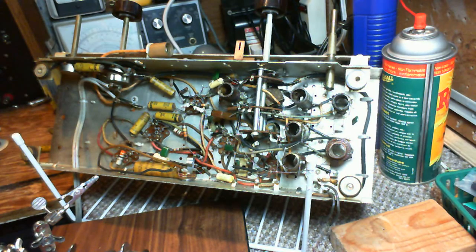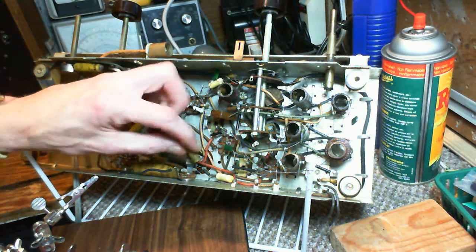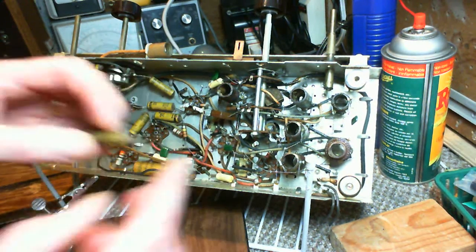Well, that was smart of me — I cut it out and then just set it down. I think it's this one without looking at it. It's a 0.01.